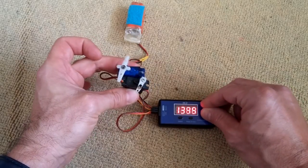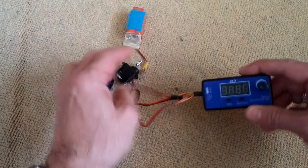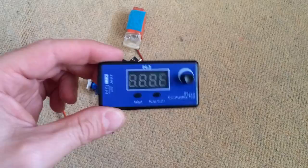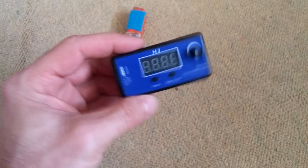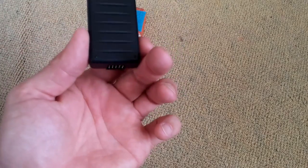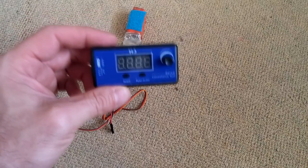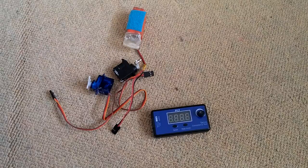And that's it about this nice little thing. It's not like those cheap servo testers — it comes in a nice, firmly built plastic box. I would suggest it if you need a servo tester; this is a really great one. You can find the link in the video description. Thanks for watching, see you next time, bye!